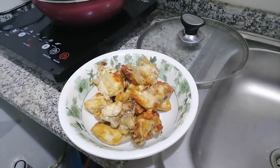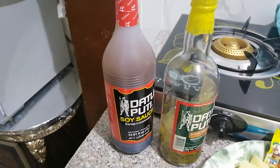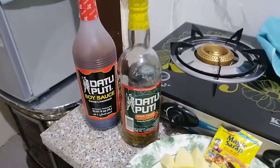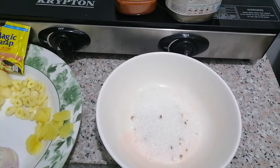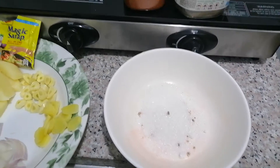So let's start the marinade. We are going to use soy sauce, which is the Datu Puti Philippine brand, and the vinegar. We also use the sugar — two tablespoons of sugar.